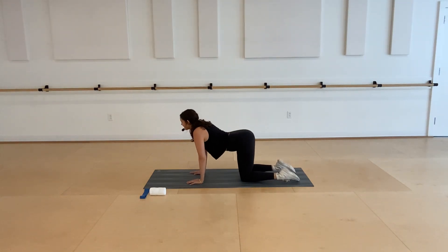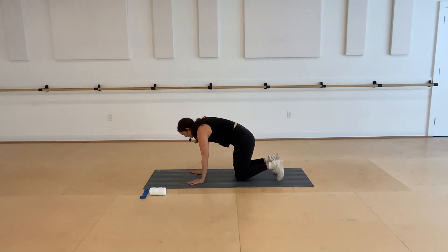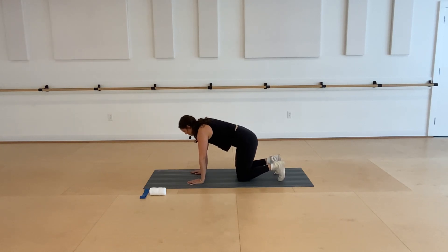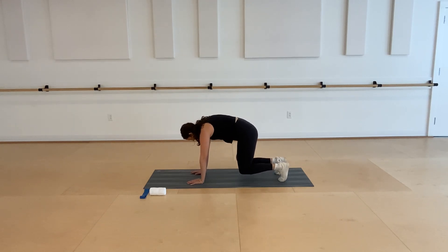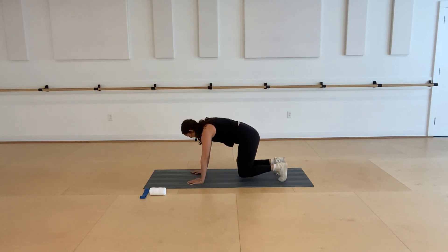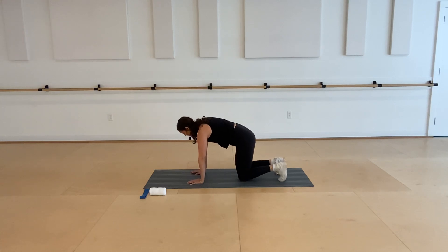From here we're going to tuck our toes, finding that neutral spine. Keep that ball between your inner thighs, press into your hands, and then go into knee hovers. Exhale, scoop through the abs and lift your knees. Inhale, tap the knees back down. Exhale, squeeze and lift. Use that ball to help wake up the abs and inner thighs. Staying strong through the shoulders — three, two.